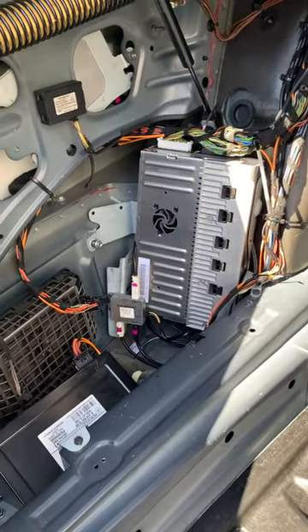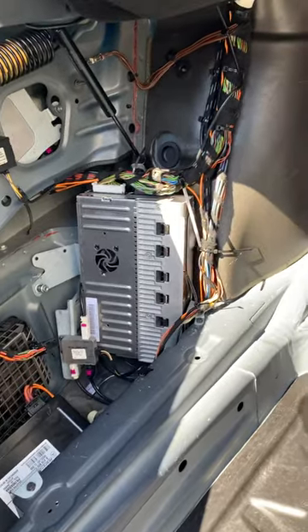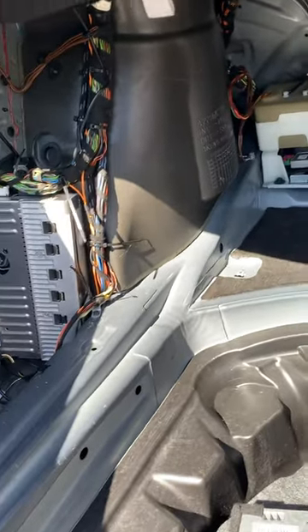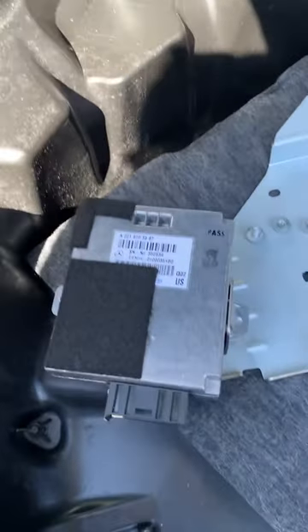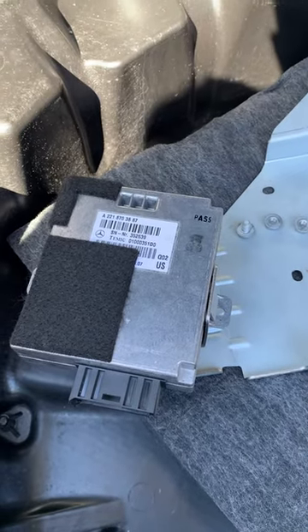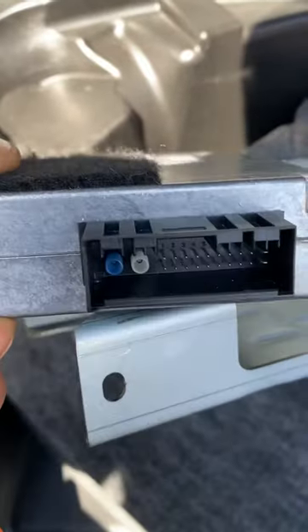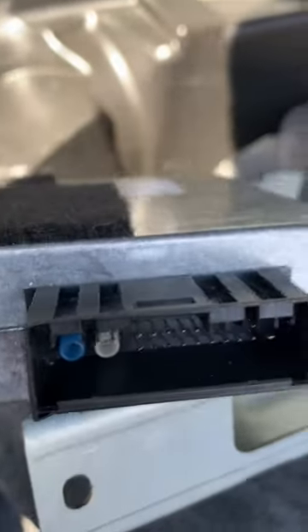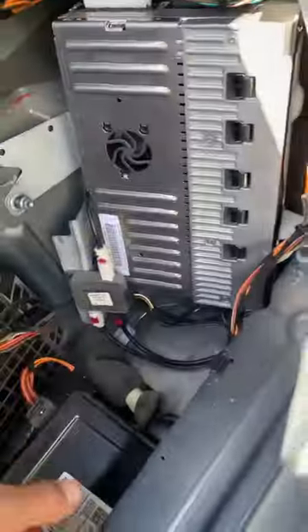It's a fiber optic wire — the modules connect and communicate with each other. If there's any interruption on any of the modules, it'll do all kinds of weird stuff. In my case, the problem was right here: the voice language communication module. This thing has fiber optics going through it along with all the other wires for communication, and this is the connector that goes to it.